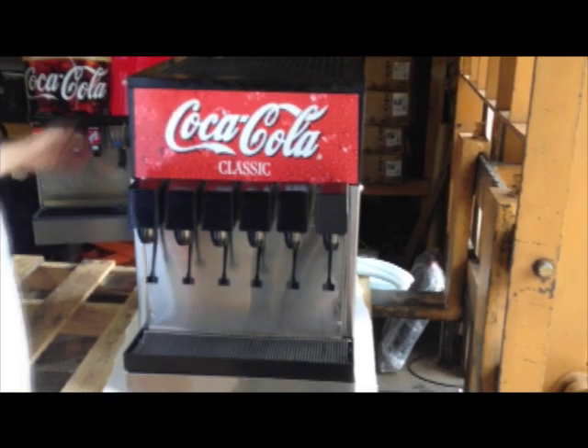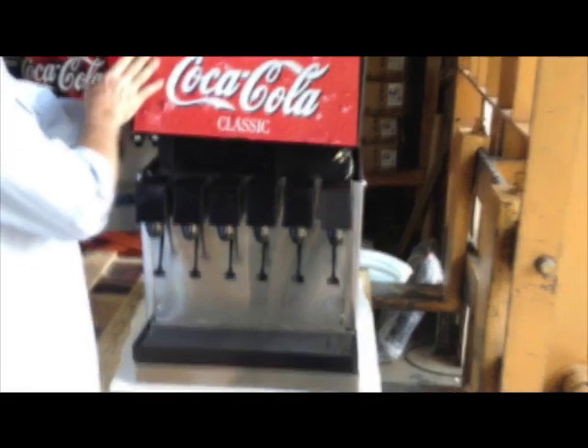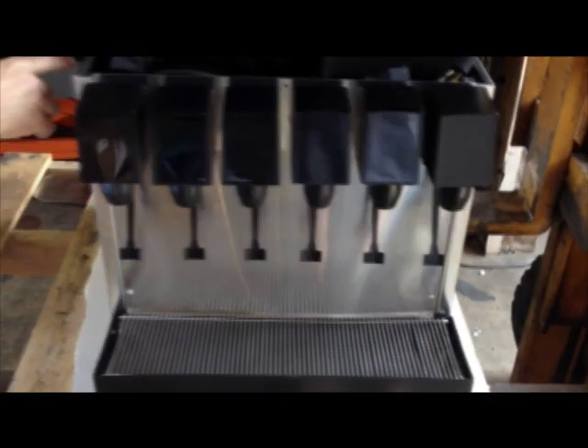This is the counter-electric model. It is a self-contained cooling system. There's a refrigeration deck underneath this hood. On all the models, they have a self-contained refrigeration where the cooling lines are in the lower portion of the machine. They drop down into a hollow cavity down here that you fill up with water.